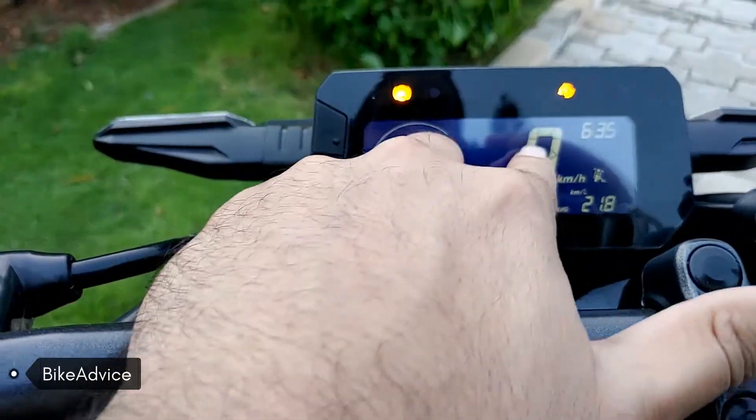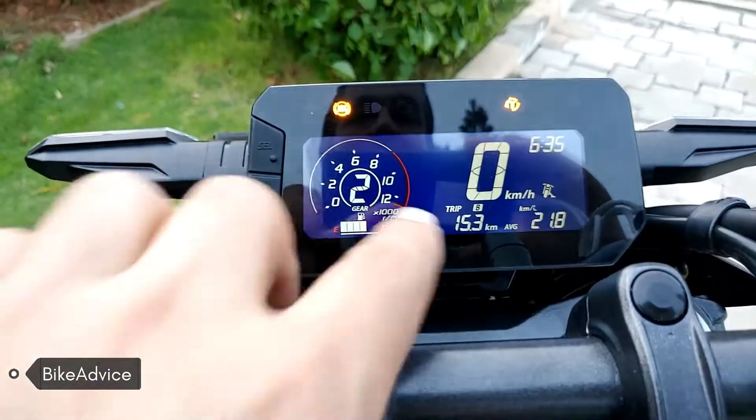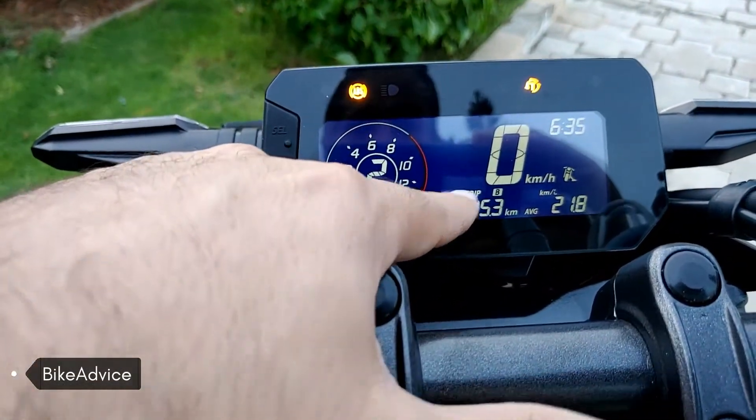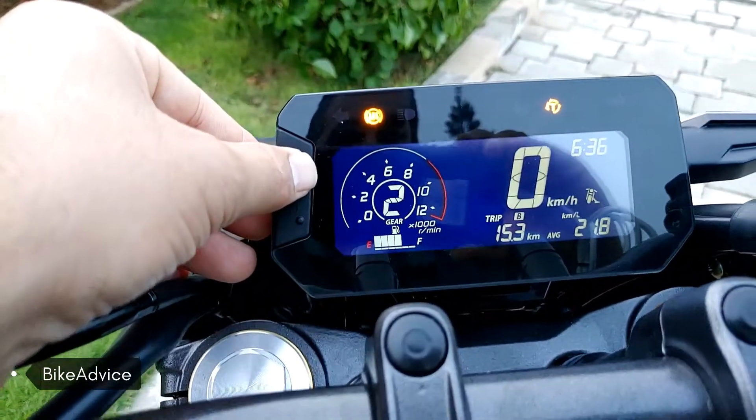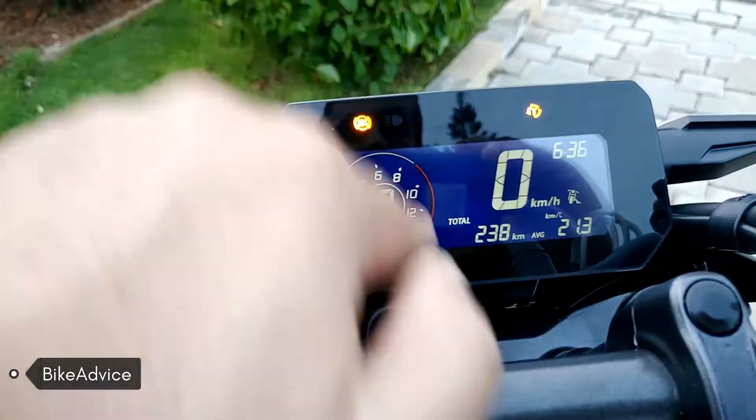There's the fuel gauge, this is the speedometer over here, and this is the clock. Then we come to this display, which shows a lot of information. It can be changed from this place.